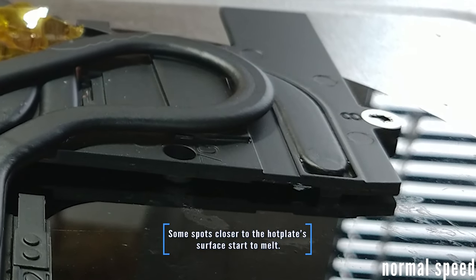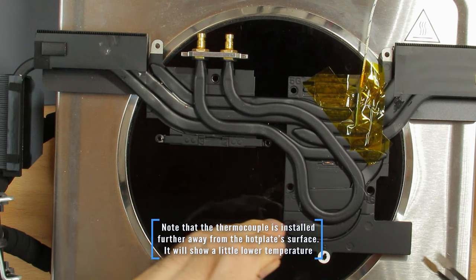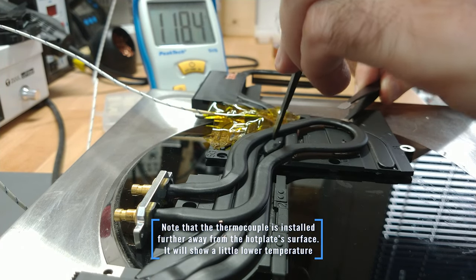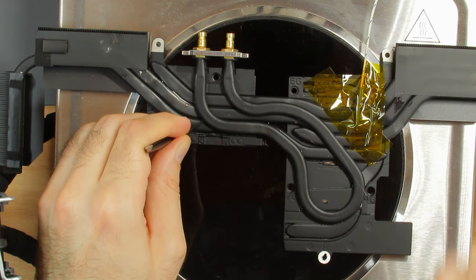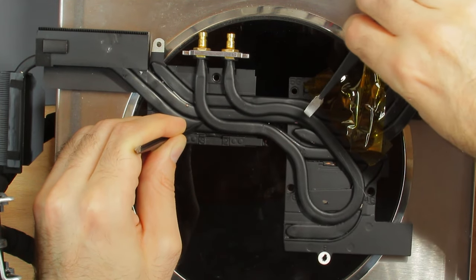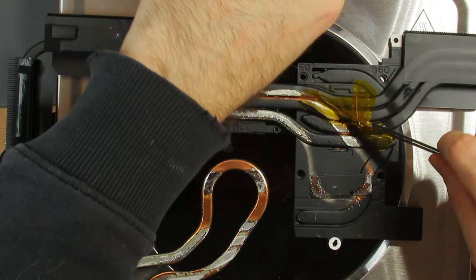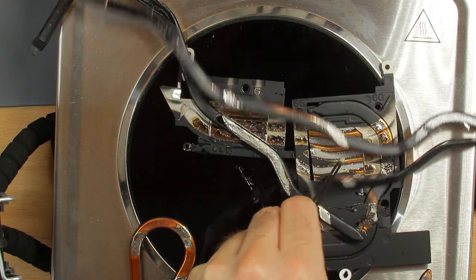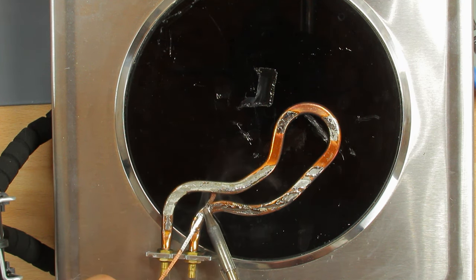As always, I recommend using a thermocouple and constantly checking the temperature if you don't want to damage the components. After the total destruction of the heatsink, I saved most of the components for future projects and cleaned up the water pipe afterwards using a copper wick. The goal was to get rid of most of the solder blobs for a better test fit.